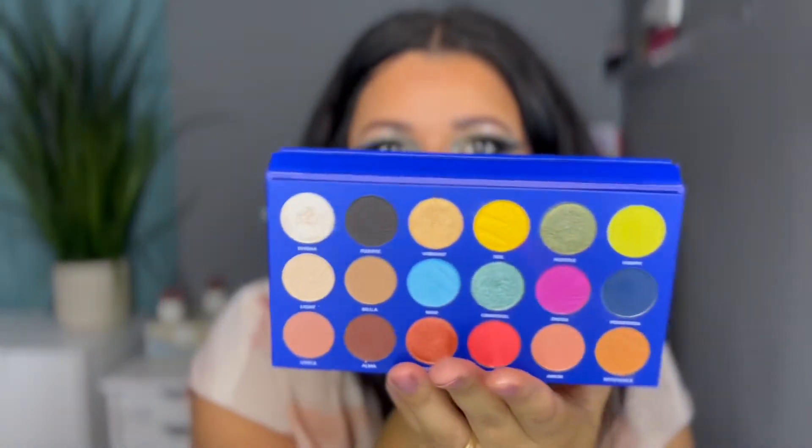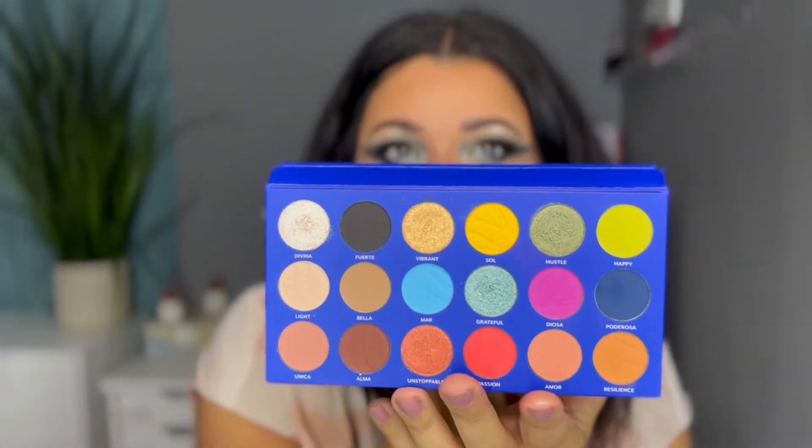Hi guys, welcome to my channel! Today's video is going to be a tutorial for this eyeshadow look right here. I'm using the Tres Lucid I Am palette — this is Becky G's brand. I got this gorgeous palette in my BoxyCharm Premium box for the month of October. You don't have to use this palette for this look, but today I just wanted to play with it because it's new to my collection.